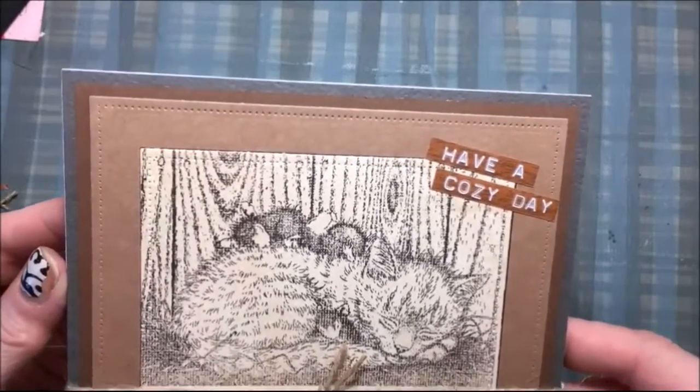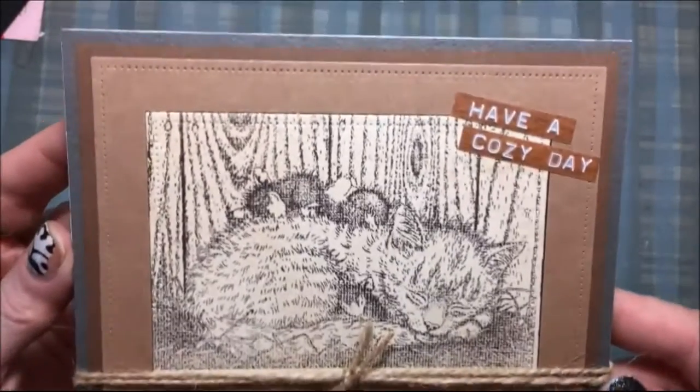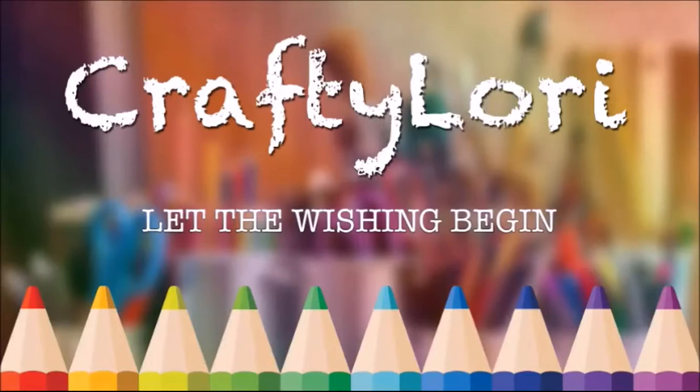That is my super quick and easy card — it only took me a couple of minutes to make. Be sure to sign up for Tupelo Designs LLC's reward program, it's a great program. Thanks for watching, bye!